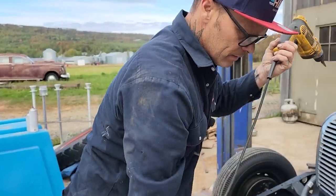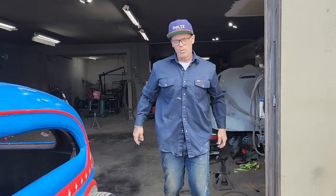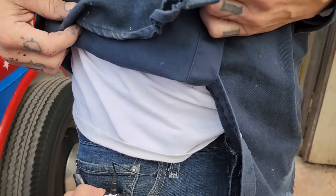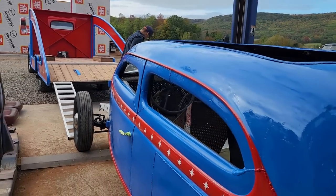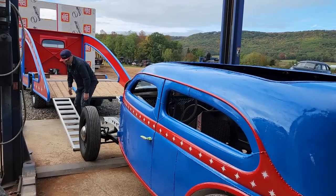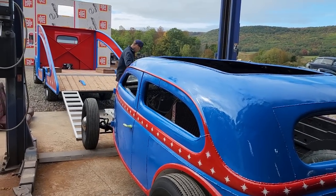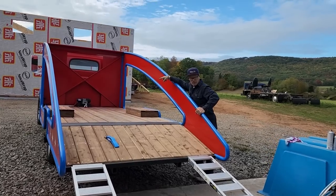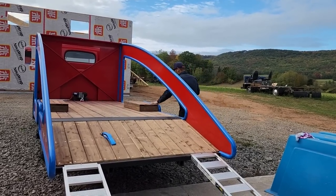I've never pulled a car onto a truck before, never used a winch before — so this is my first time, and there's nothing wrong with that. Just trying to line her up here. I'm going to pull the car on. I've got no chocks at the front to stop it from hitting the front of the truck, but I'm hoping the back wheels are going to be back there so it always has that weight coming back. I'm going to pull off the wheelhouses.